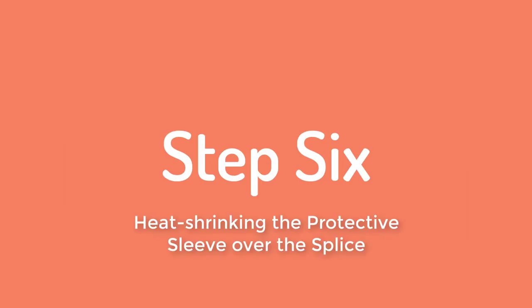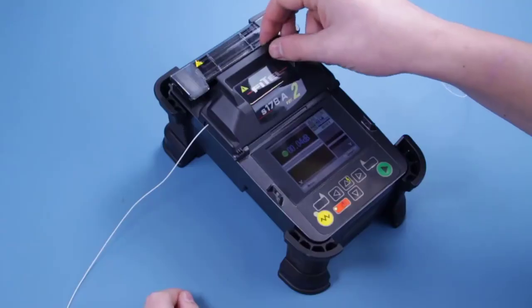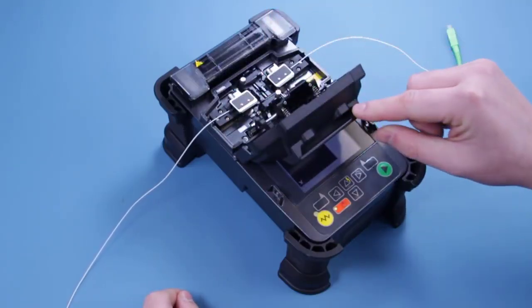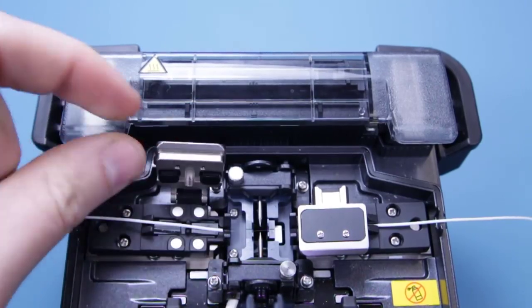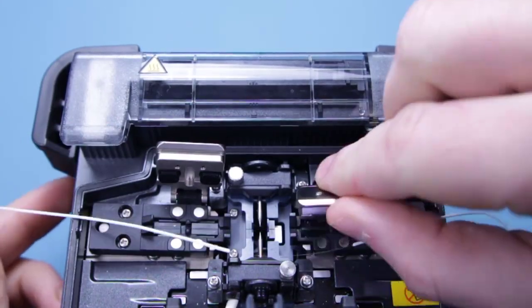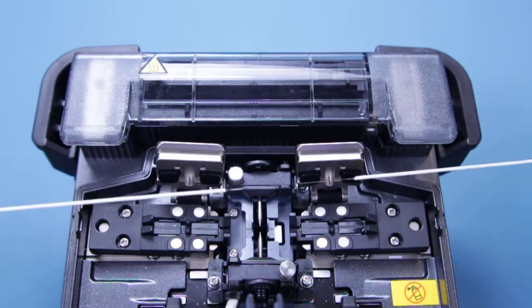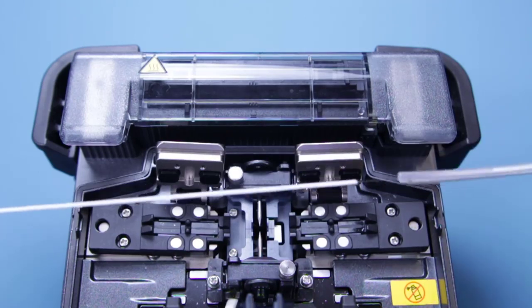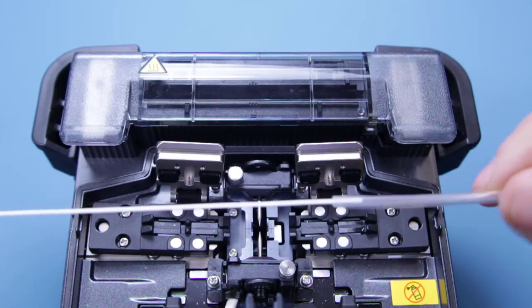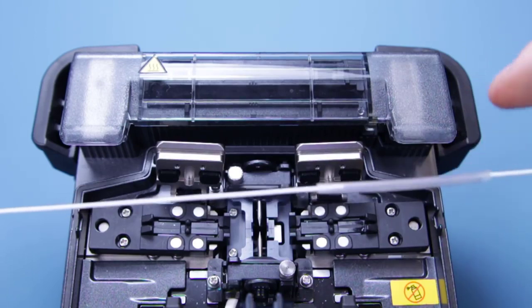Make sure you do not open the cover until the splice is complete and the machine has beeped. Lift the lid but wait a few seconds as the fusion splicer will be completing the tension test on the fibre. Carefully remove the fibre — at this point we do not wish to bend or pull on the fibre as it could snap and undo everything we have just done. Gently slide the protective sleeve over the splice, making sure you have an even amount of clad fibre on both sides to ensure there is an equal amount of strength on either side of the splice.